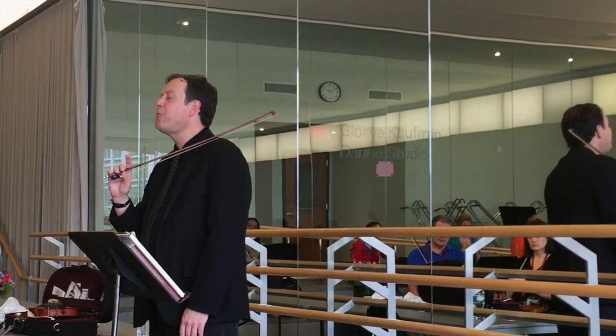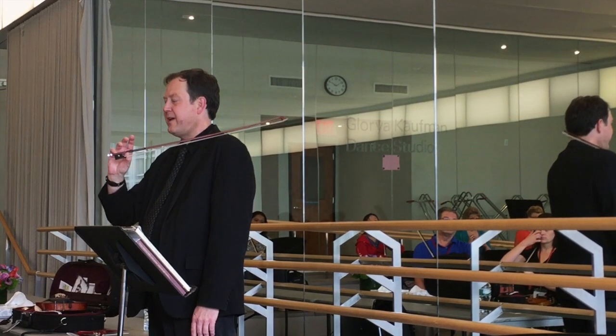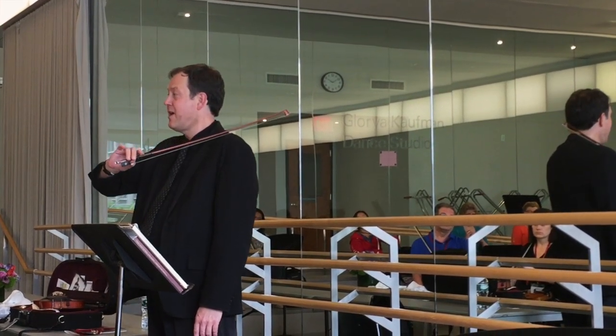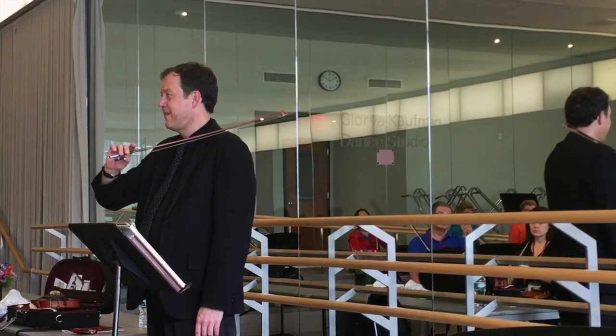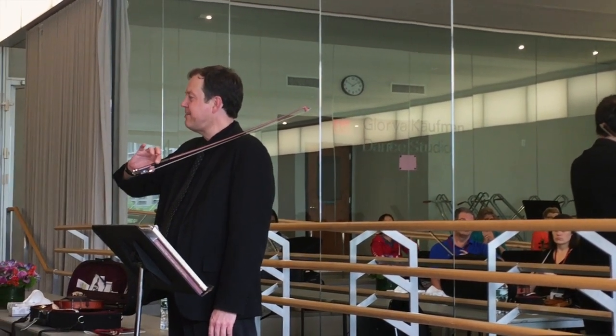Now take a look at your elbow position as you're doing it. So when we get to the first finger — pinky, middle fingers, first finger — elbow up, middle fingers, elbow down. Now does that feel very easy? You need to have a very easy raise.